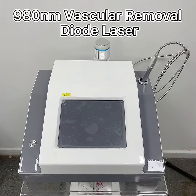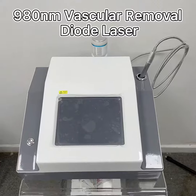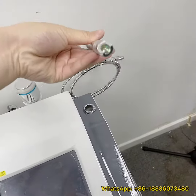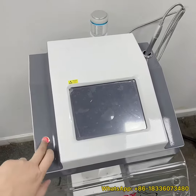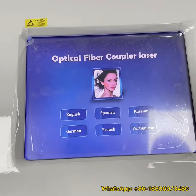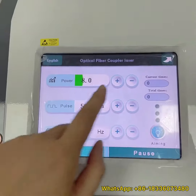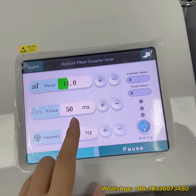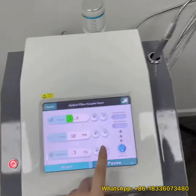Hello, this is our newest 980 nanometer dialyzer for vascular removal of blood vessels. It comes with two treatment handpieces: this is the 980 nanometer handpiece and this is the cooling hammer. You will find there are six different languages to choose from, for example English. The power ranges from 1 to 30 watts, pause from 1 to 100 milliseconds, and frequency from 1 to 5 Hertz.